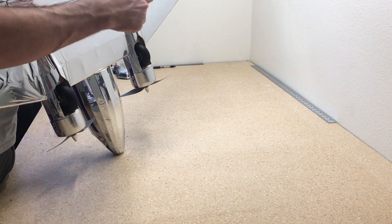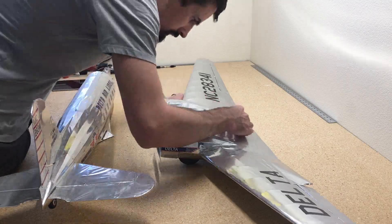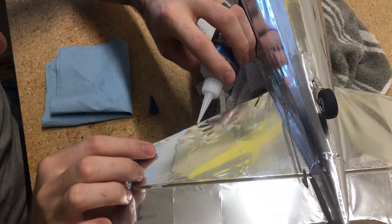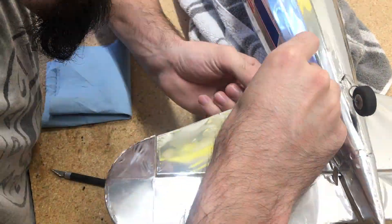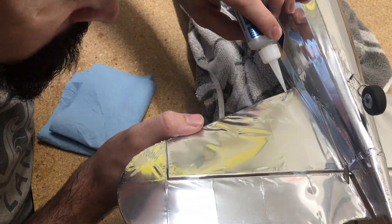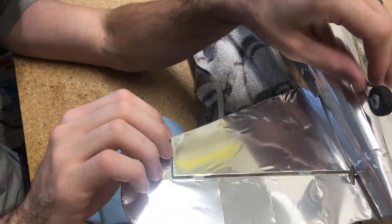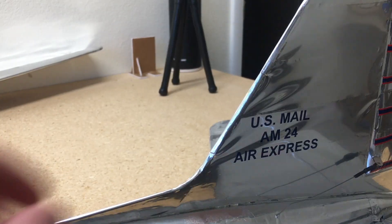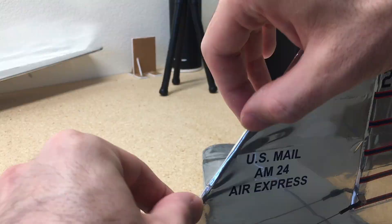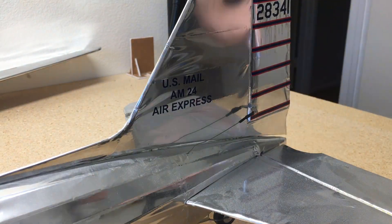So I'm going to show you guys how to fix that. The first piece I'm going to work on is the horizontal stabilizer and the rudder. What I'm going to do is use a T-pin and poke it through the covering into the balsa, and then use thin CA glue and pour it down into that hole. The balsa wood will soak up the thin CA glue and make a strong joint again. Once I have these pieces fixed, I'll just use my heat gun and tighten up all the covering.